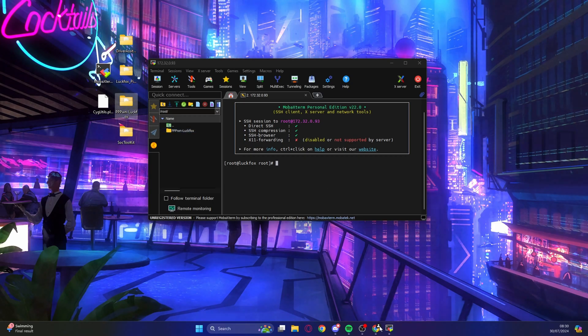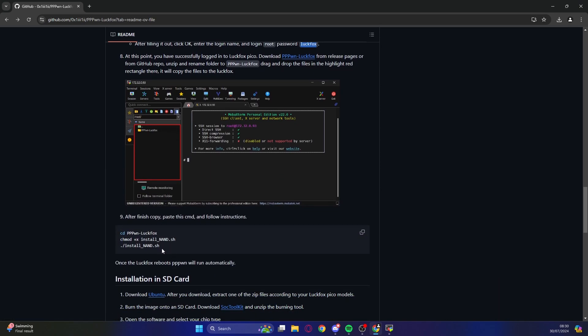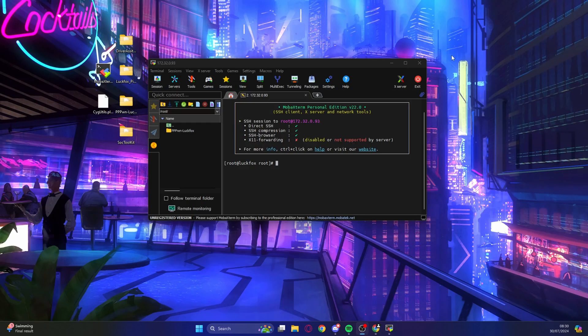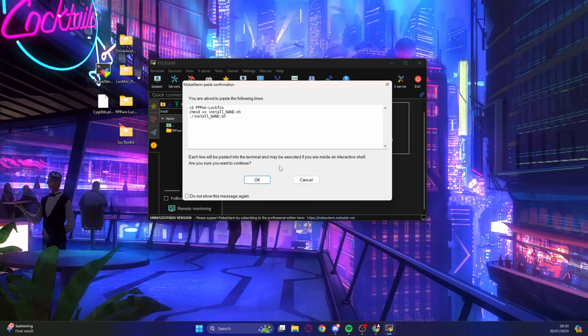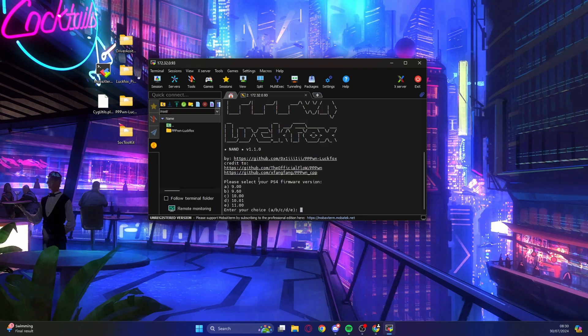Go back to the GitHub and grab the commands listed there. You can highlight and right-click to copy, or use the copy button on the right-hand side. Right-click in MobaXterm, confirm you want to paste the three lines, click OK, and press Enter to run those scripts.